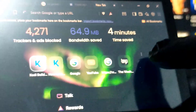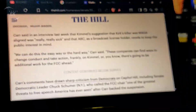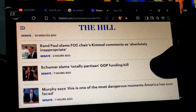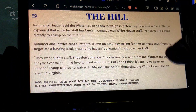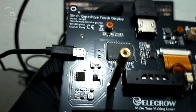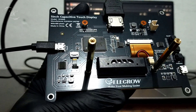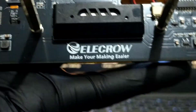Now let's talk about specs. The Elikro RC050 has a 5-inch IPS LCD panel with an 800x480 resolution. It's a capacitive touchscreen, which means multi-touch support for smooth navigation. It connects via HDMI for video input, and the USB connection handles power as well as the touch functionality. The screen also has mounting holes, making it easy to attach to Raspberry Pi boards or other projects.